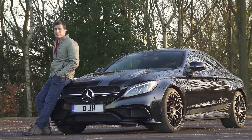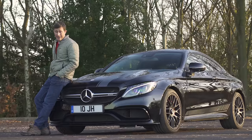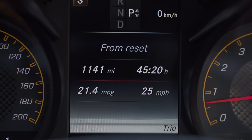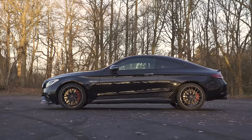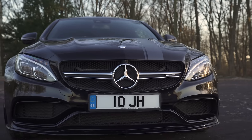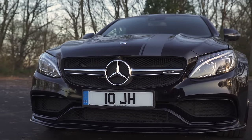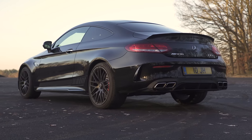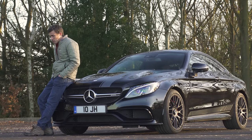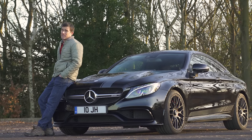This is an expensive car to run. Mercedes claims it should be capable of 33 miles per gallon, but since he's owned it, James has only averaged 21 miles per gallon — and he drives it a lot more sedately than I have been today. Then there's the price: the C63 Coupe starts from £62,000, but if you click on the pop-out banner you can save around £5,000 on one at carwow.co.uk. That's exactly what James did. I just hope he doesn't watch this review and see how badly I treated his car, otherwise this will be my last video for CarWow.